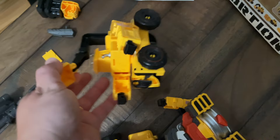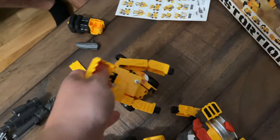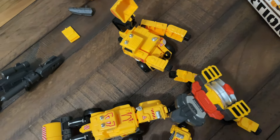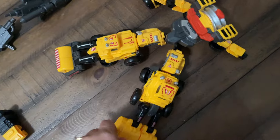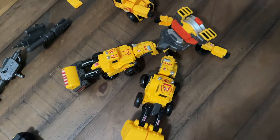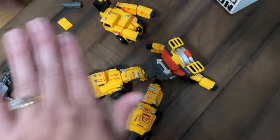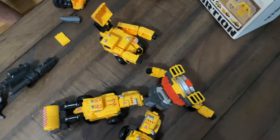Each of these transforms back and forth between being like a construction truck, a vehicle, into like a cool transformer machine guy. And then you can also put all of them together and make one really large robot-looking guy. So we are getting them all put together and it's going to make like a really big transforming robot.